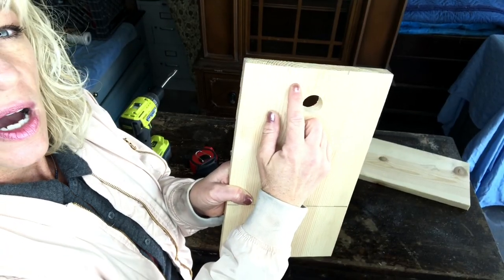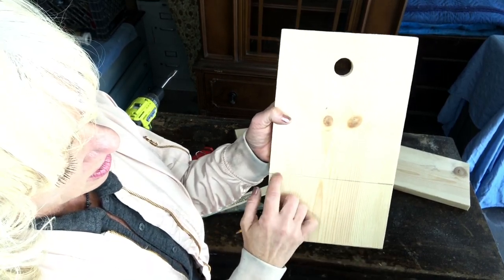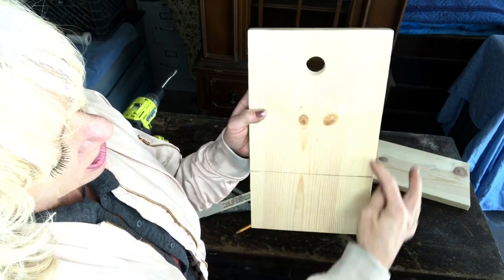I measure just on either side of center, right here, and draw a line — this is where my sides are gonna be. So I draw a line from here to here.